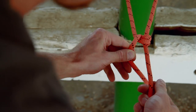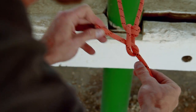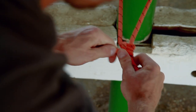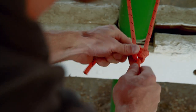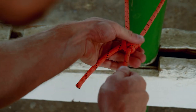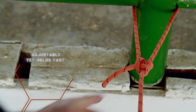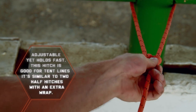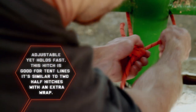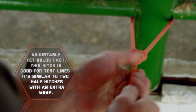Come back over to your main line, go underneath and then back through the loop you just made, and be sure you tighten it down. It kind of looks like a three half hitch, but you tighten it down and that knot will grip your main tent line no matter how hard you pull. It's not going to slide on you, but if you need to adjust the length of your line, you can grab onto the knot and slide it down or opposite to shorten it, and you're good to go.